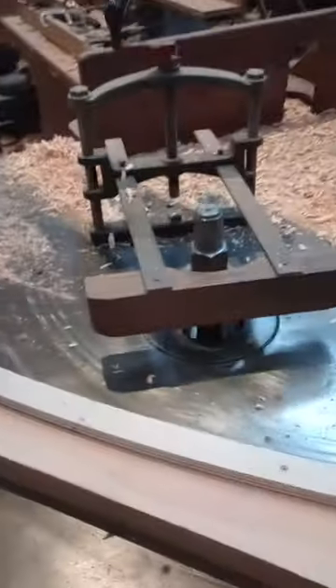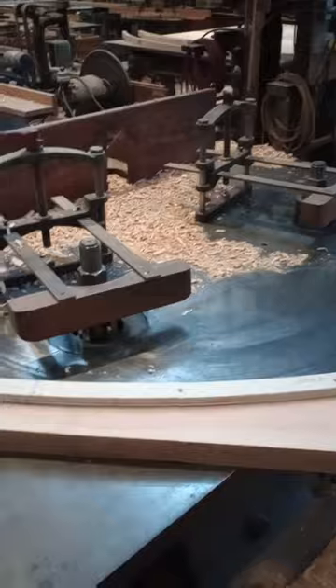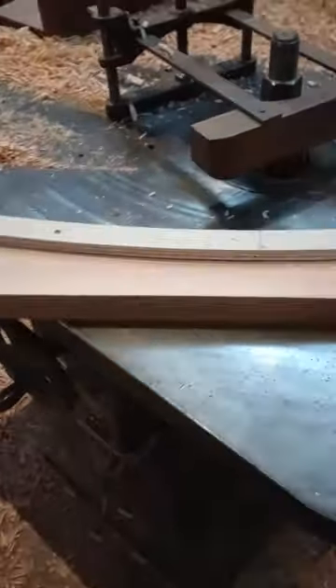I just wanted to make this because I'm shaping today, and I know it comes up like why a double spindle shaper. So I'll just give a little quick explanation.